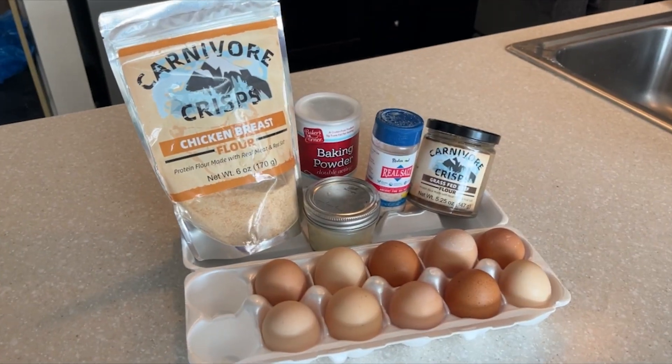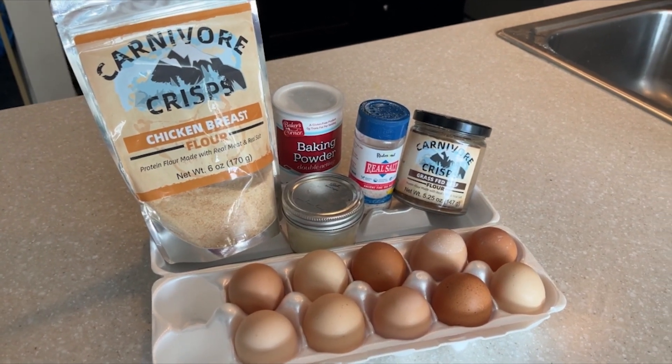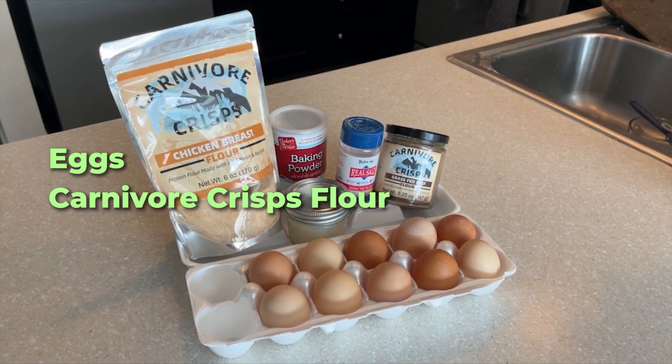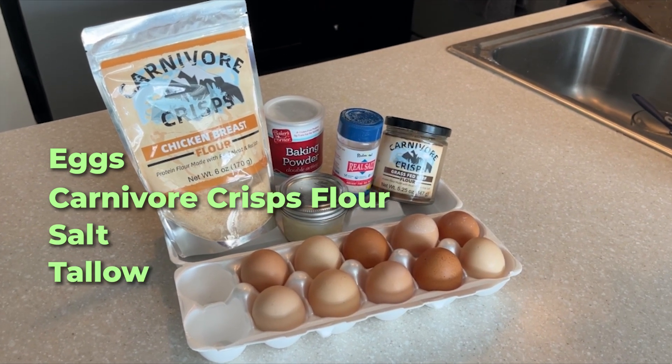We're going to use just a few simple and clean ingredients for this recipe. All you need is eggs, carnivore crisps flour, salt, tallow, and baking soda.